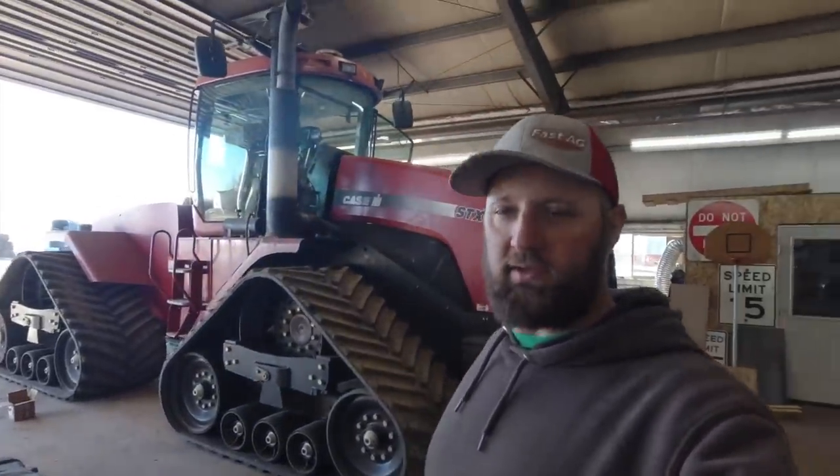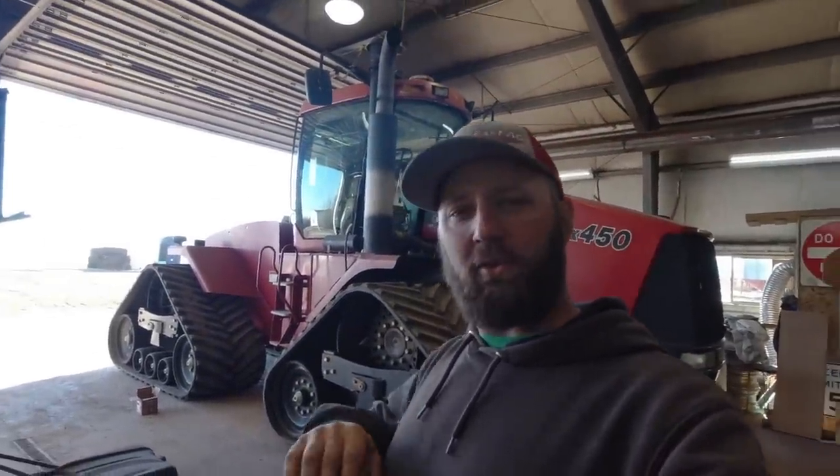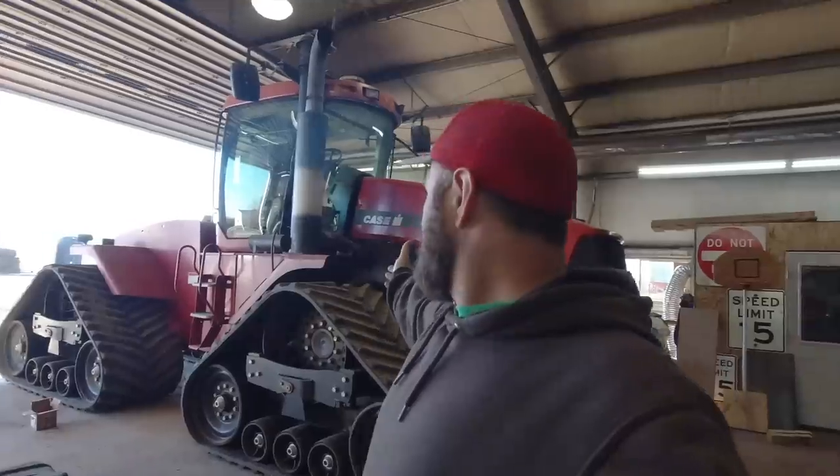You guys have all been asking for equipment tours, and rather than me doing just one video for equipment and one video for trucks, right now I'm just going to tell you what everything is as we bring them in to service them and get ready for the season.